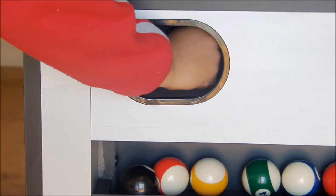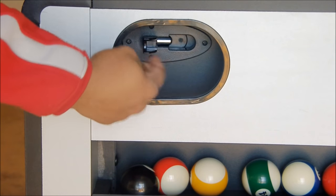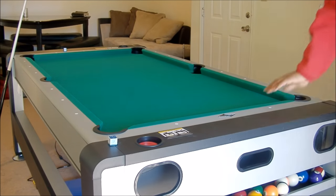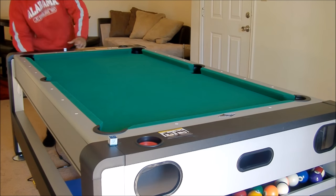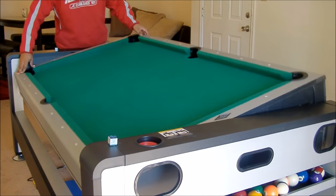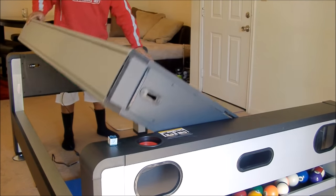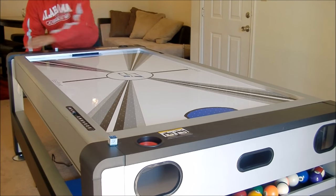Let's see how we swivel the table. This is the swivel right here — this is what you've been waiting on. There it goes — pretty nice, pretty decent table, and I love it.